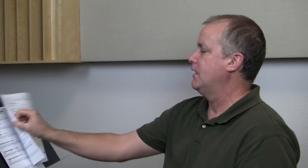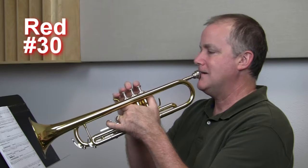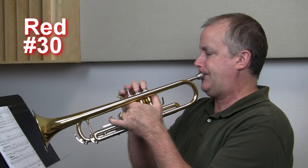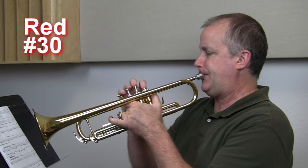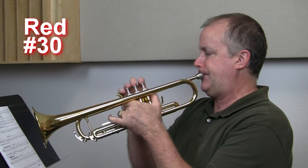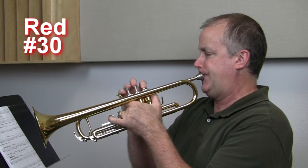Now we're getting to our new songs for the month, and we are adding that new note on the top, new note on the bottom. Let's play number 30. It's just called Warm Up, getting those new notes in there. Remember, these are all fast, tight, high notes. Here we go. One, two, ready, go. Three, four. Three, four. Good? All right.